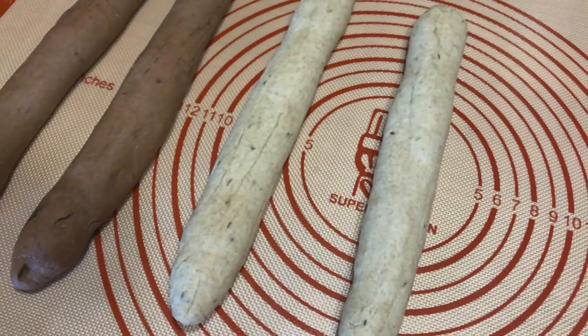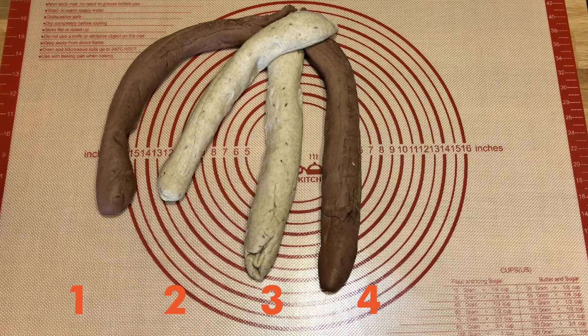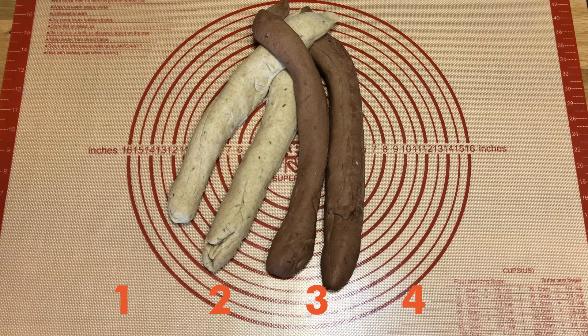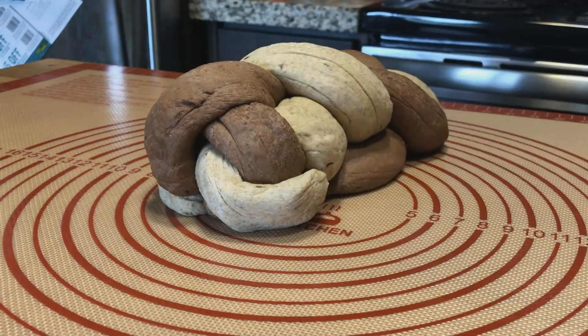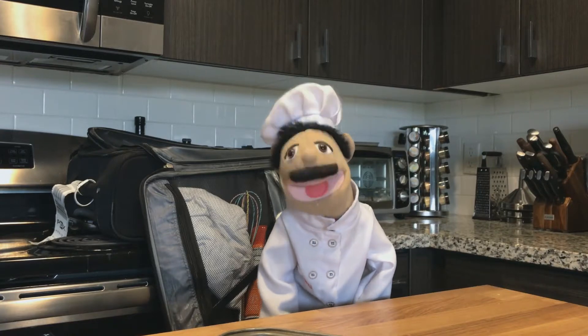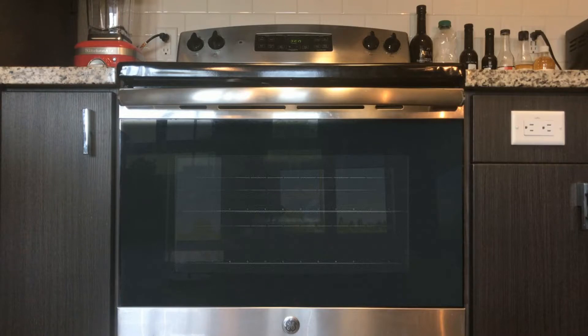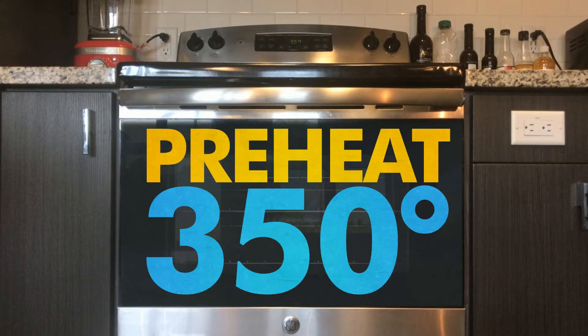Divide each dough in half and roll each piece into a 12-inch rope. Line the strands up alternating colors and pinch the ends together. Fold strand 4 over strand 2, then fold strand 1 over strand 3, finally fold strand 2 over strand 3. Repeat this process until out of dough. Pinch the ends together and tuck under the loaf. Put it in a greased bread pan and cover with oiled plastic wrap. Now let it rise 60 to 90 minutes until almost doubled. At some point preheat the oven to 350 degrees while it's rising.